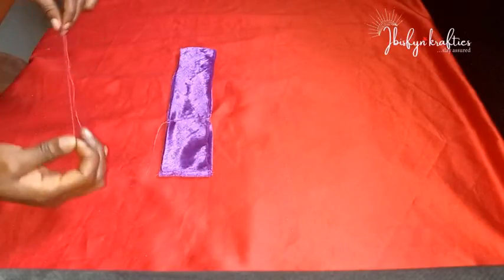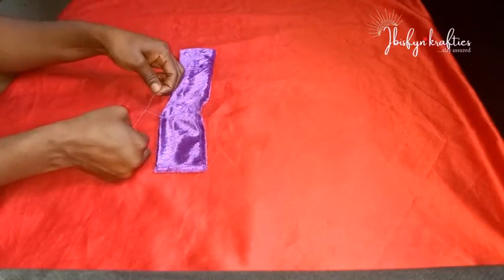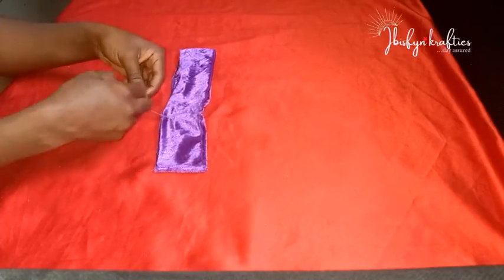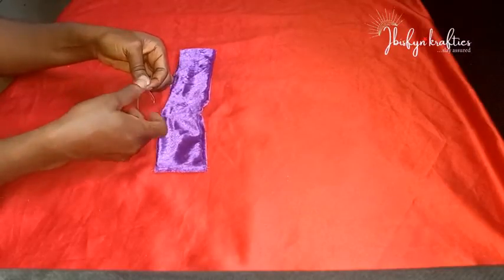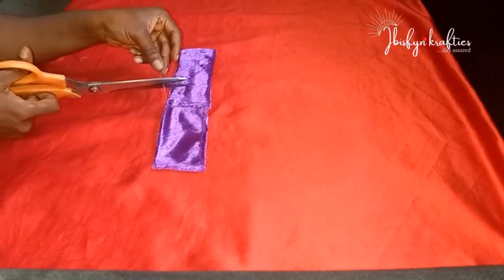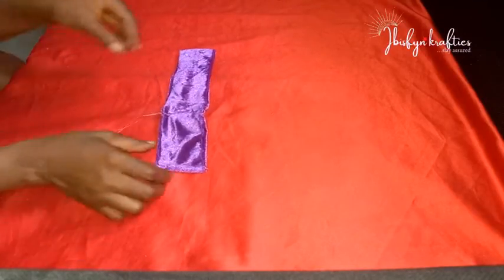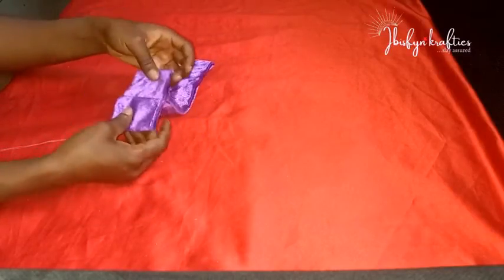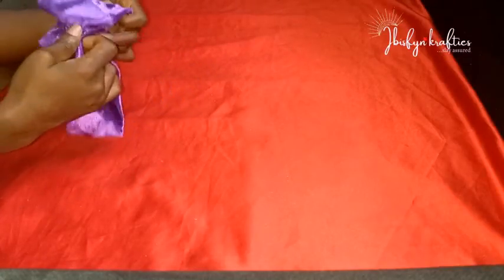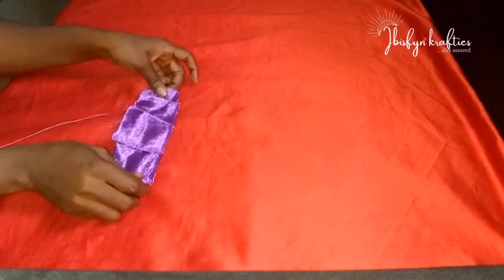With the first sewn part still on the edge and the four-inch mark sewn, I'll pass my needle through the excess thread and make a knot — twice — to secure my needle. If you didn't leave excess thread, you can thread your needle separately for this part. Either way is fine, whichever is more convenient.